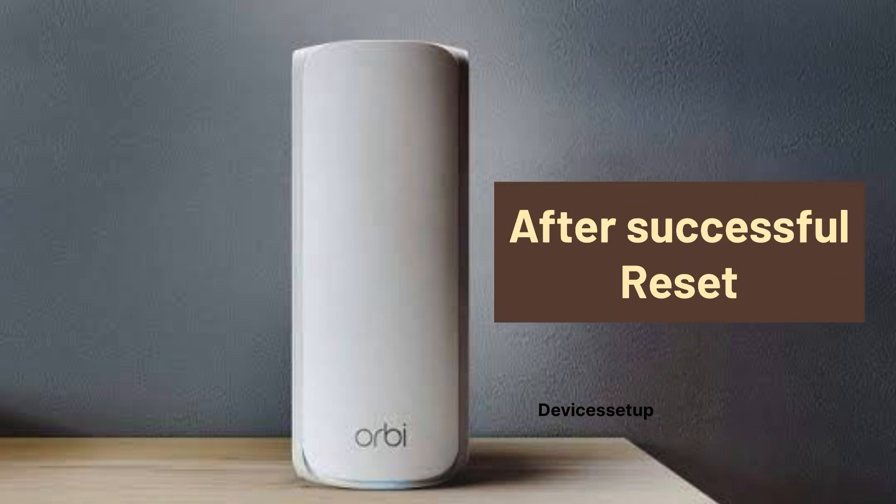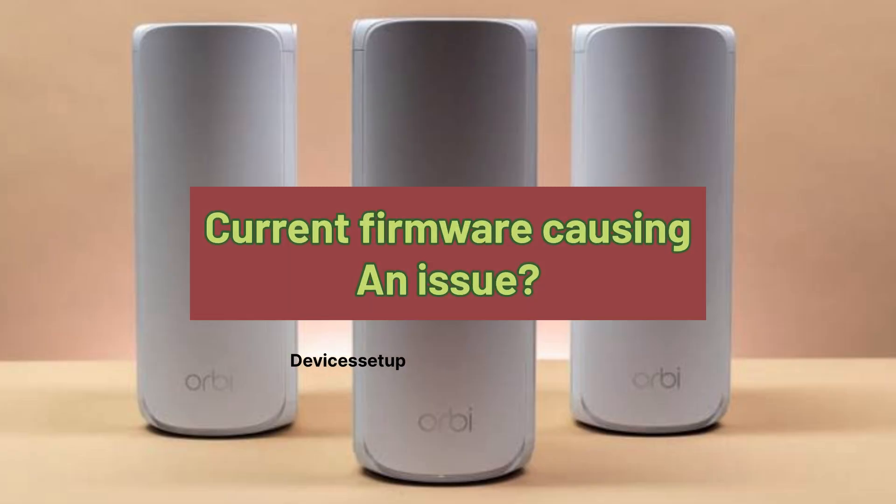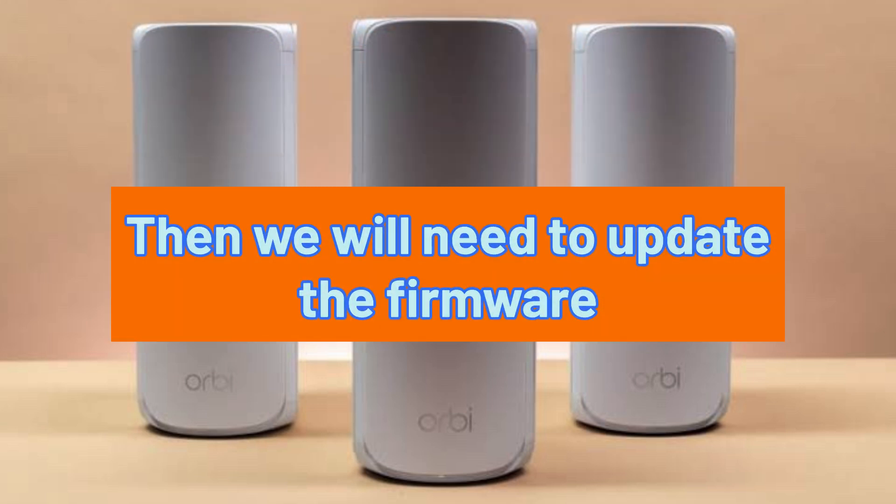After a successful reset, we will have to set it up again. Watch the video given in the description for that. Plus, if the current firmware is still causing an issue, then we will need to update the firmware.